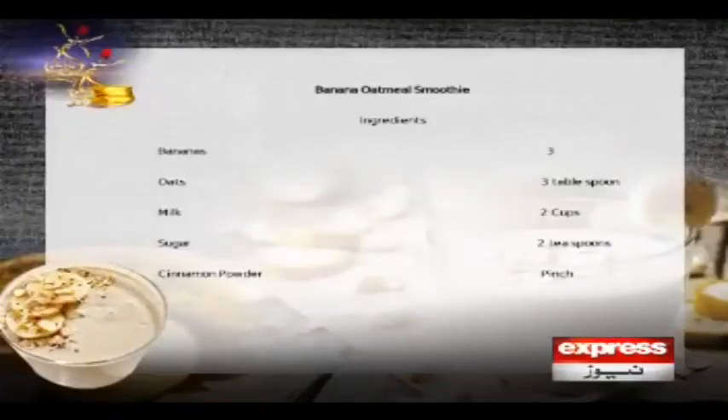You can do the presentation. There is a recipe card on the screen. You can see it on the screen.